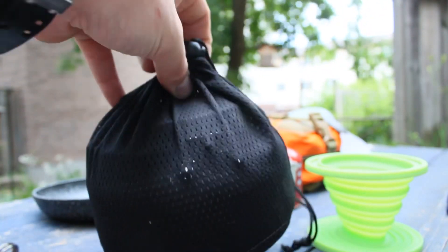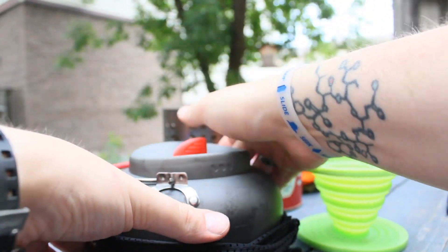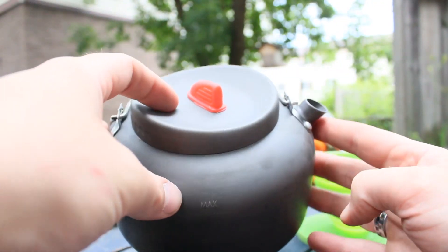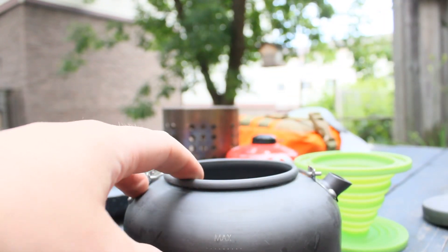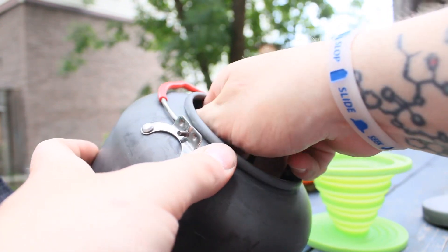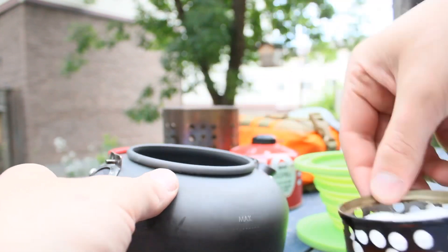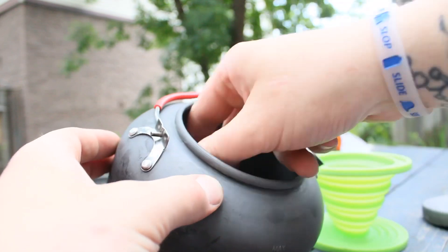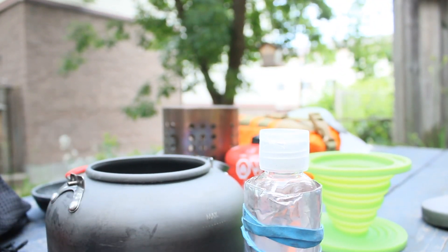Sliding over, this is my kettle — I don't always bring this, but sometimes it's nice to have a kettle. Just for fun, I store my homemade alcohol stove inside it. So there's the alcohol stove, some cotton pads, there's a lighter, and then the alcohol with a tin foil windscreen wrapped around it.